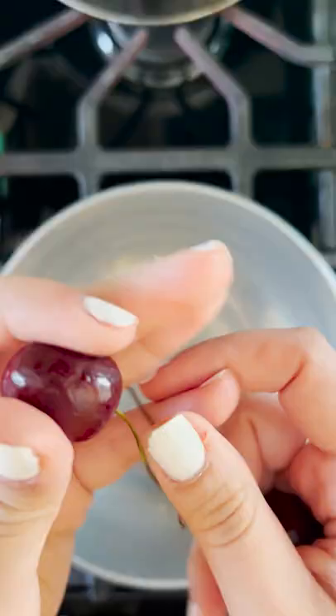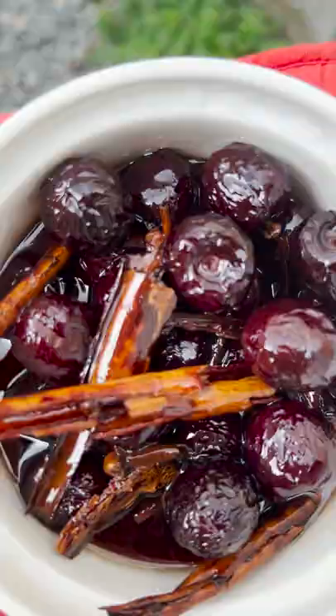First you're going to want to take off the tails of the cherries, then put them to boil with water, cinnamon sticks, and the whole cloves. Once they start to boil, you add the agave. Mix and let it boil for 30 minutes. After that it's ready to serve. This dessert during the summer is the bomb.com. Enjoy!